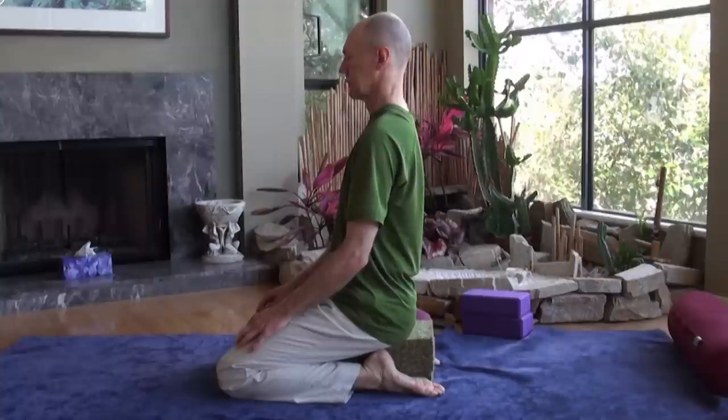If the knees feel uncomfortable, another option here is to sit up a bit higher, perhaps sitting up on one or two cushions. Just place the cushions between the feet, and then check how this feels.